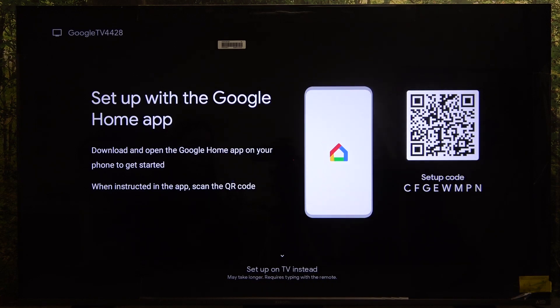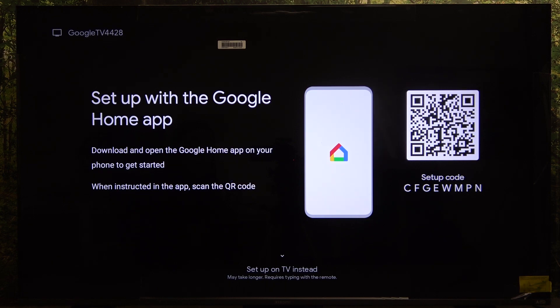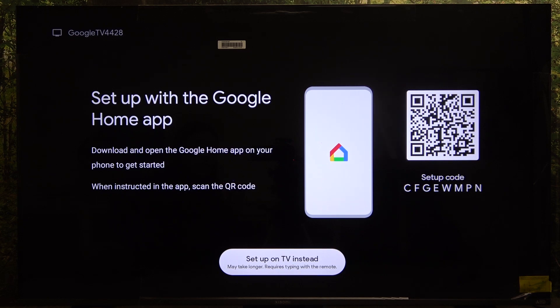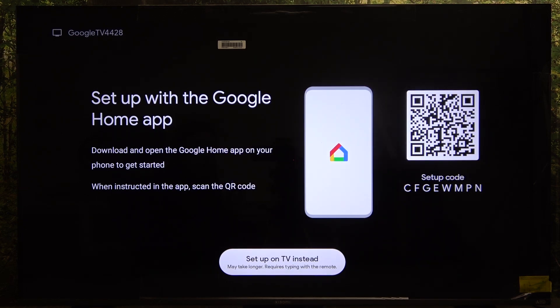If you have a phone with the Google Home app you can scan the QR code to set it up with your home, but I'm going to show you how to do it by clicking on the down button and selecting 'Set up on TV instead'.